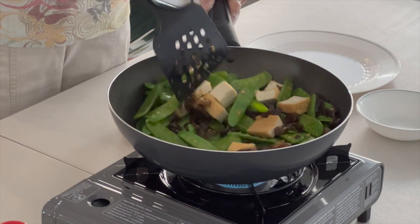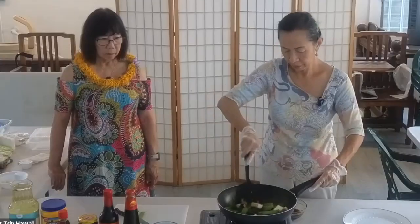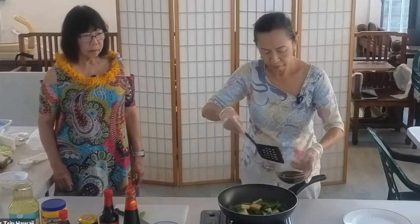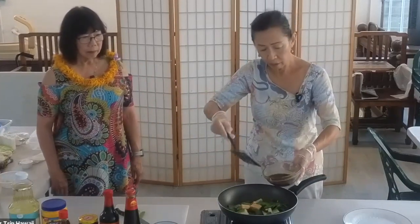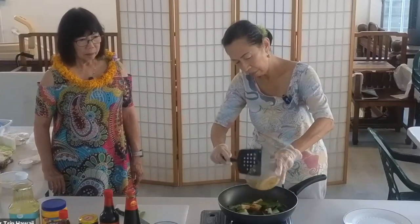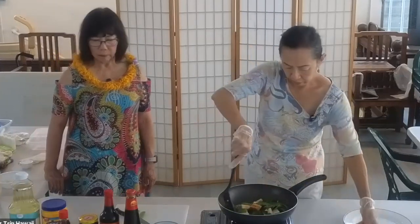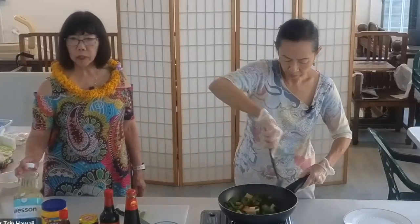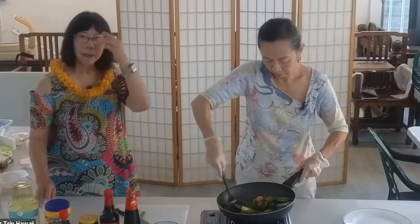This is a very simple recipe. And then you have to have the sauce. We're going to add the sauce, mix all the sauce in.